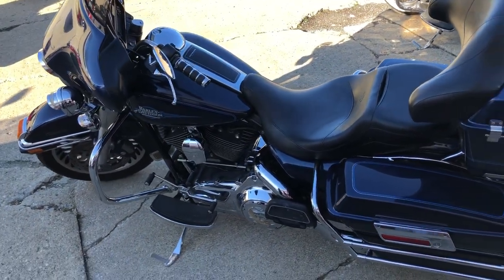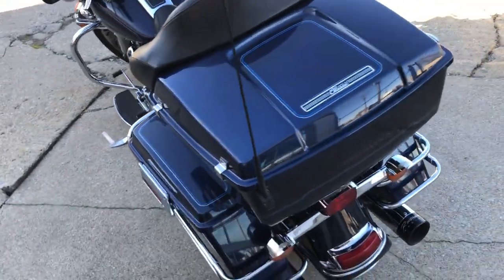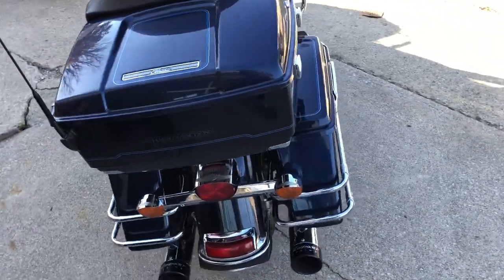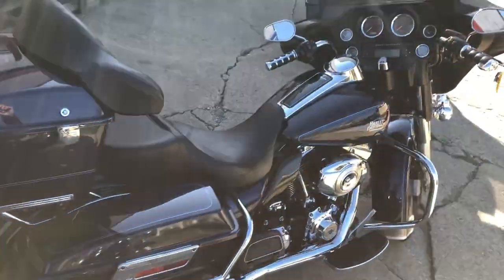Just serviced at the dealership — inspected, all the fluids changed. Crank up the tunes and hit the road. Only $9,999, guys. Give us a call, we'll get it done: 810-648-9500.